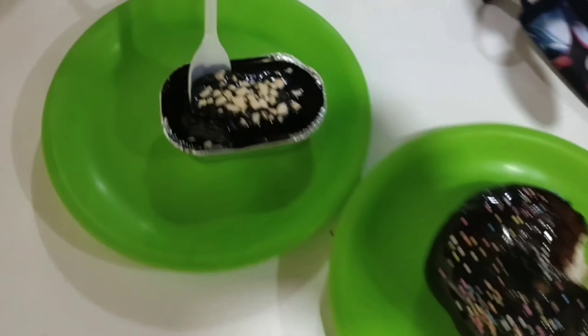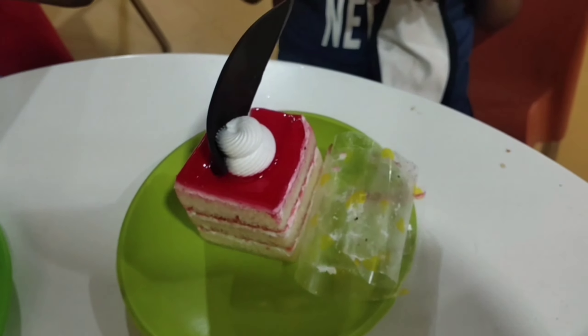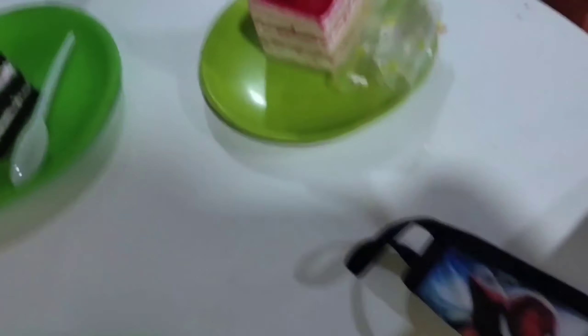Donuts. Death by Chocolate. Black Forest. Marish. Strawberry Pastry.